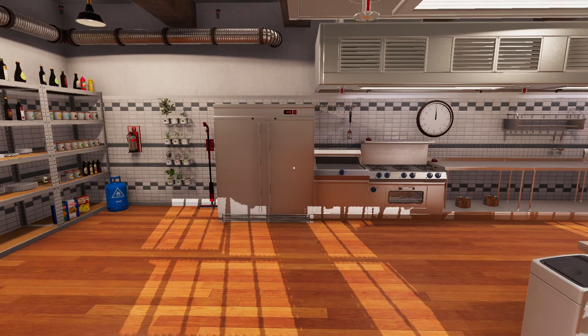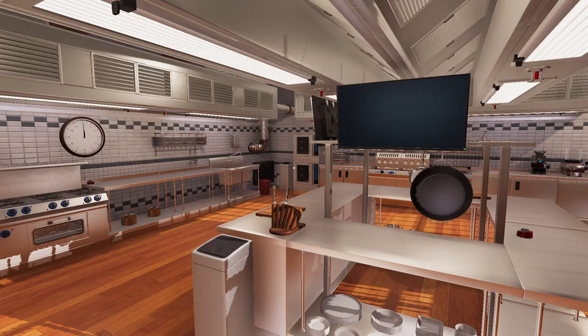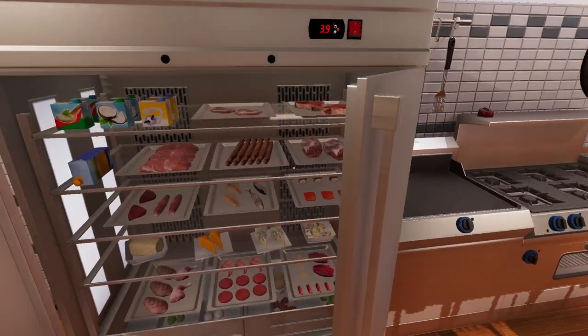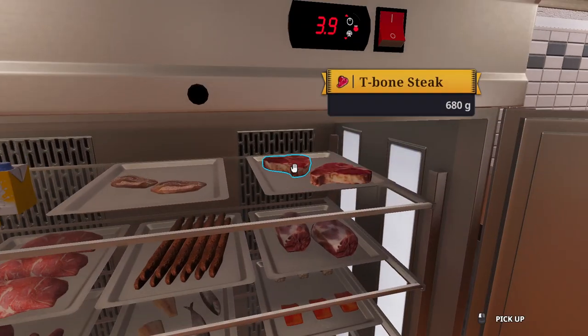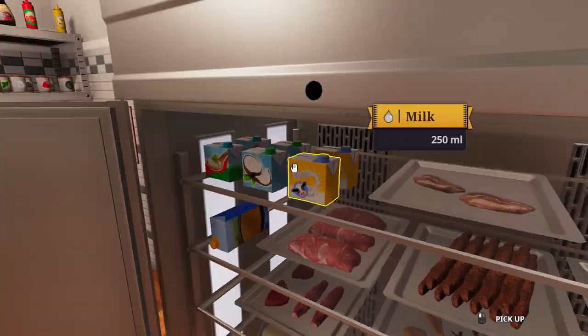Welcome to the premium cooking show with yours truly Roojab. Today we're going to be cooking a fine dish — guess what — some chicken breast.